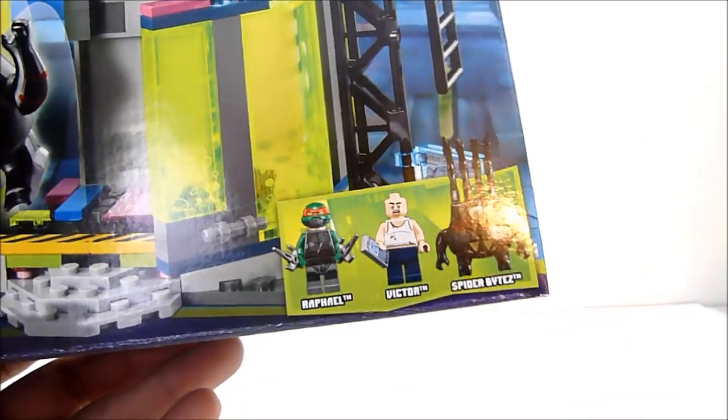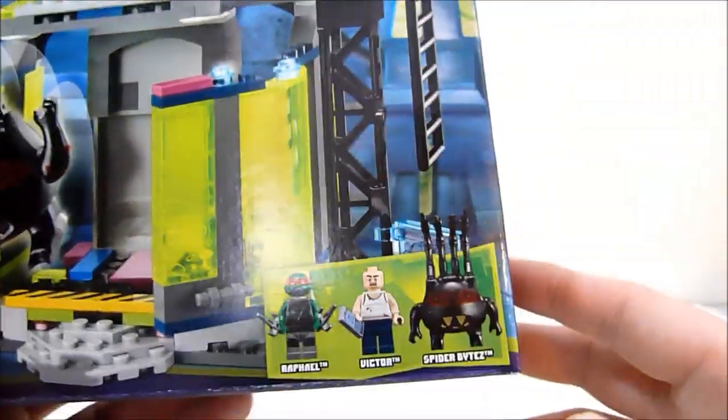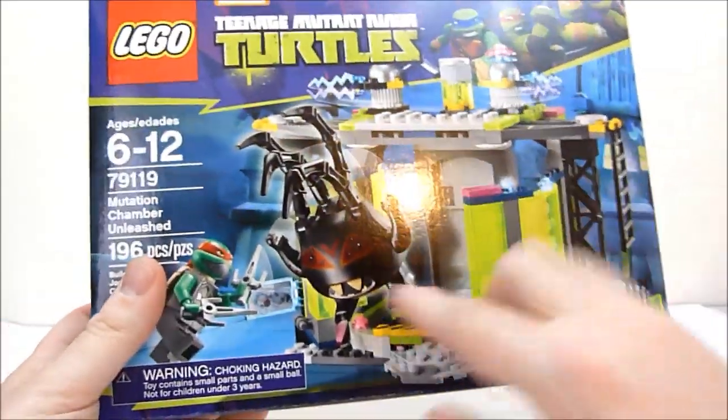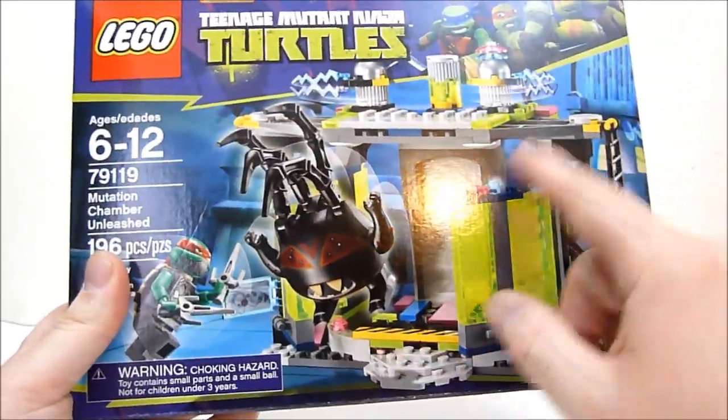I am super excited for this Spider Bites minifigure. And of course you get Victor, who is essentially, for lack of a better term, a Louis Black minifigure. Can't go wrong there. You get the Mutation Chamber and a bunch of little translucent green pieces, which looks awesome, and all these little pink and purple bits looking pretty cool.